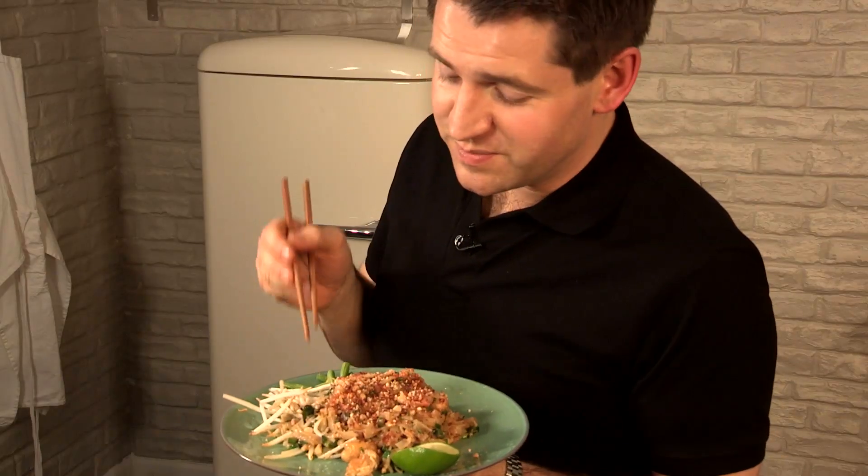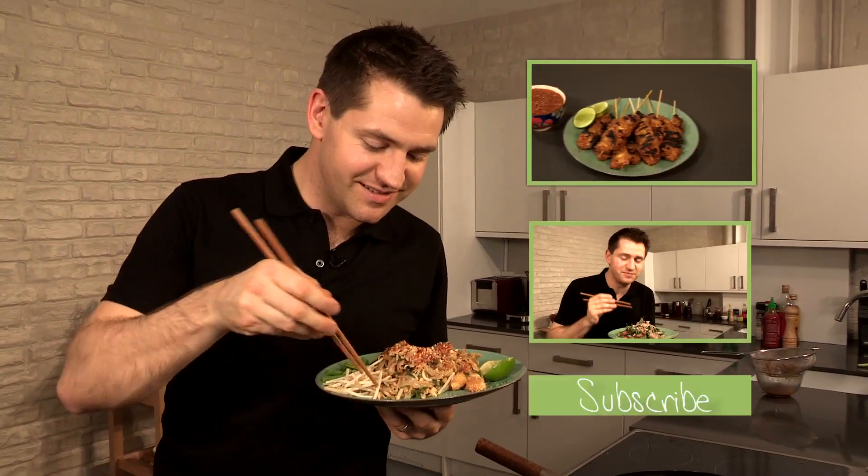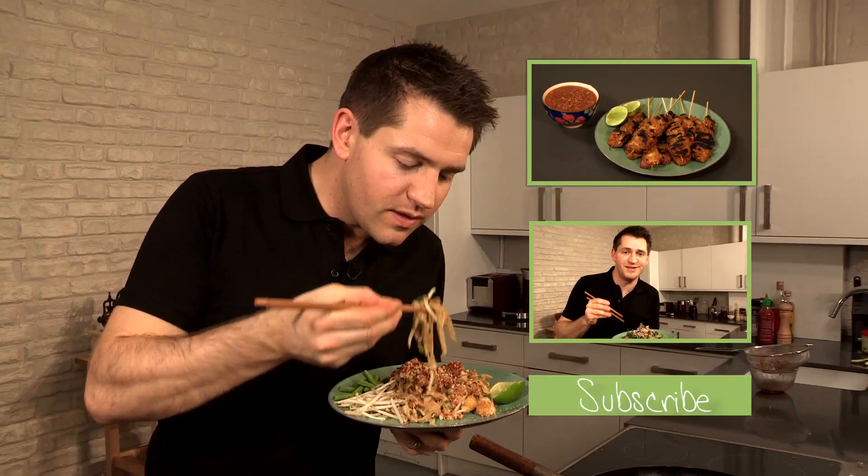And there we have it — my Pad Thai. If you enjoyed this recipe, I look forward to seeing you back in the kitchen for more episodes of my Asian Bites series. Cheers. That is great.